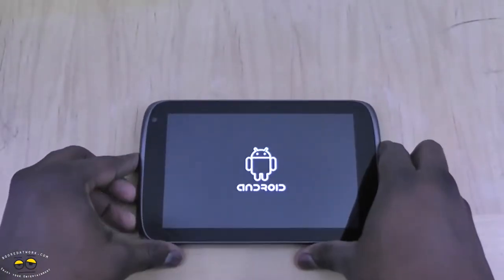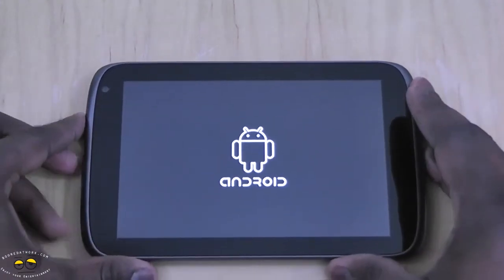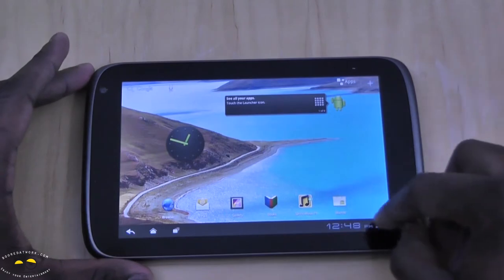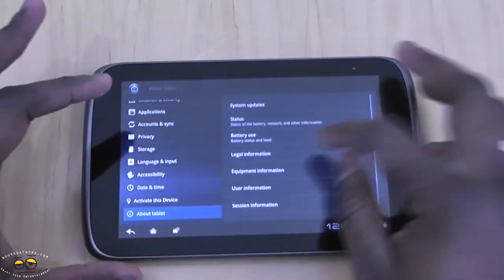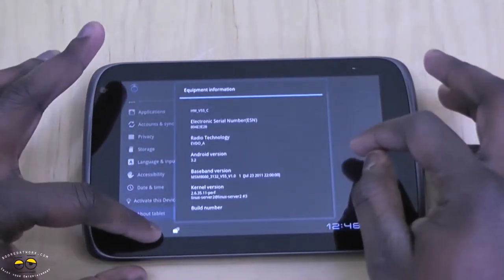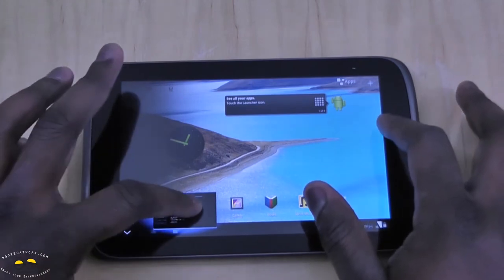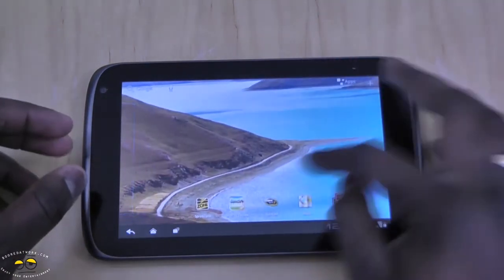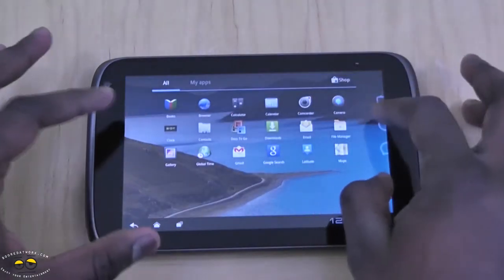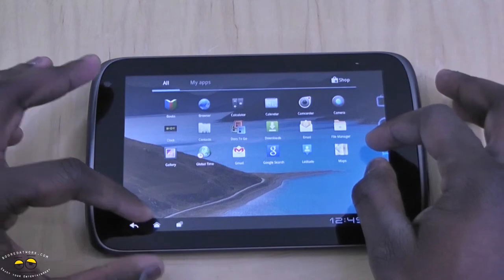Let's power up the Optik. This is available now on the Sprint network. The ZTE Optik is running Android 3.2 — you can see it says 3G on there as well. Going to About Tablet, Equipment Information confirms Android 3.2. It does have a custom UI because you can see the icons are a little different from stock Android — some customization but not that much. You do have multi-tasking, and pre-installed apps include Sprint Music, Sprint Zone, and a File Manager. Not much in terms of applications.